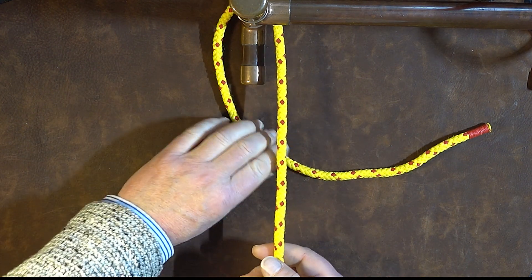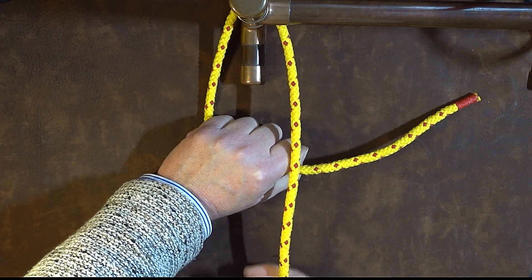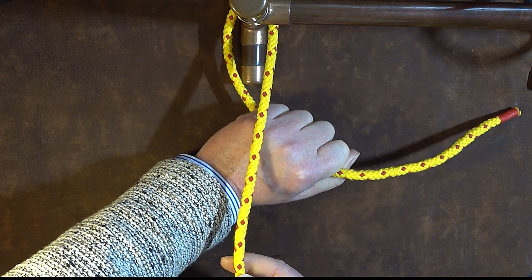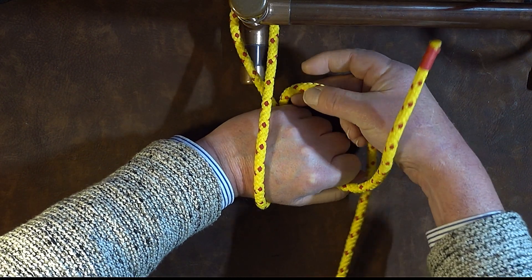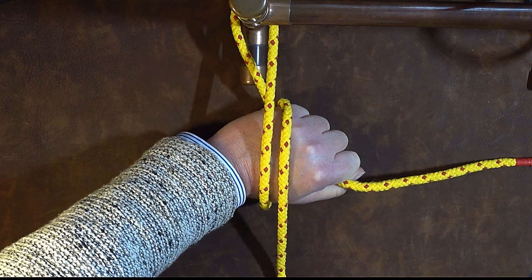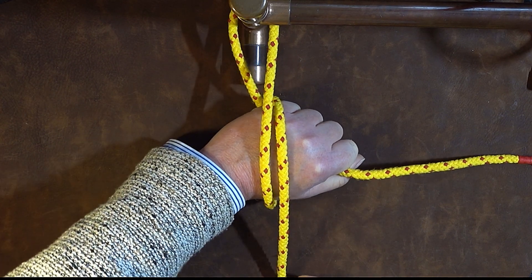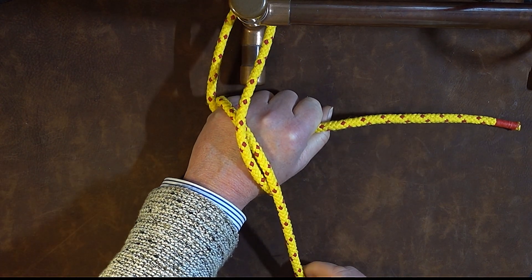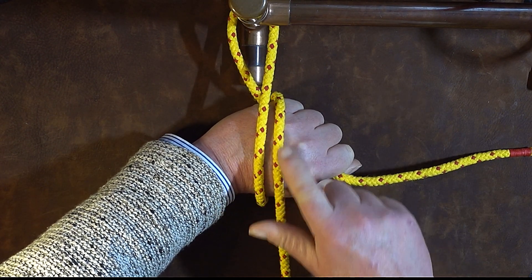Once I've done that, I grab hold of it and make a fist around my working end, and with my right hand I then put a loop around my hand like so. Now we've got a loop around my hand, and at this point I twist my wrist so that you can see this one will start to cross over this one.